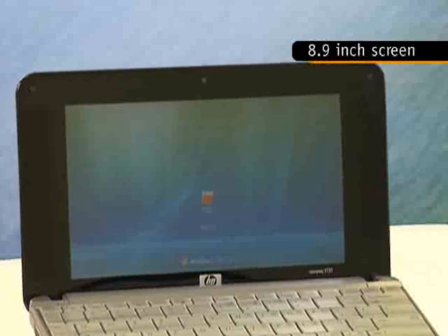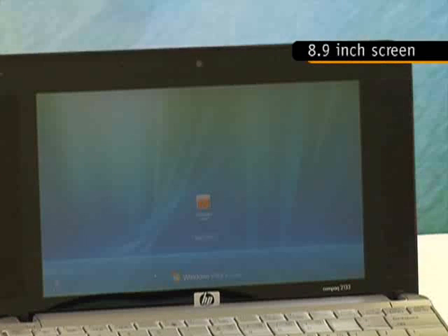Hi, I'm Darius, Cinewriter for CineAsia. Today we have the HP Compact 2133, better known as the MiniNote. Possibly one of the first low-cost laptops to use an 8.9-inch screen, we feel that this display size hits the sweet spot between portability and eyesight preservation.